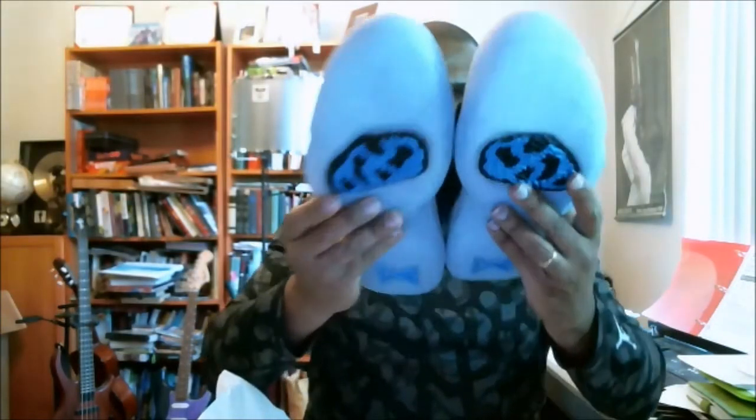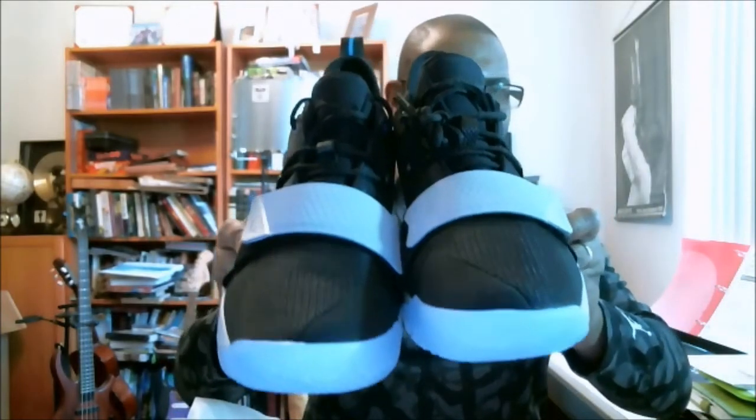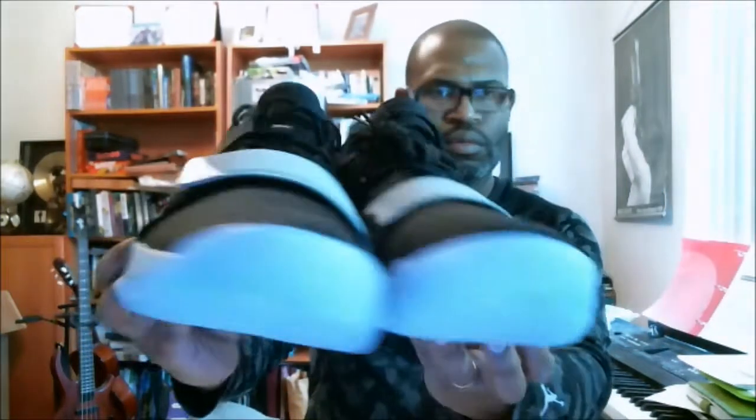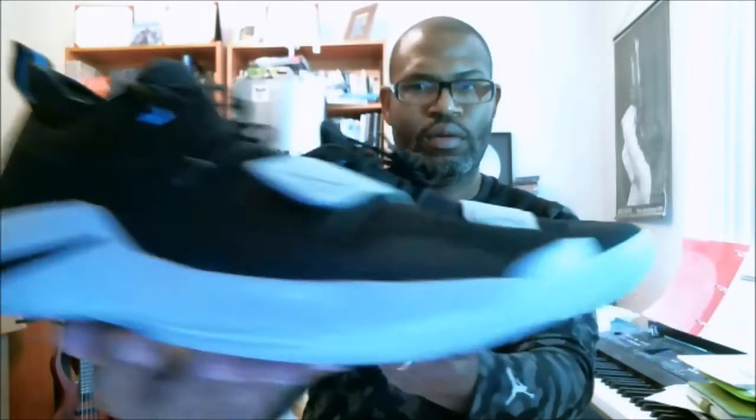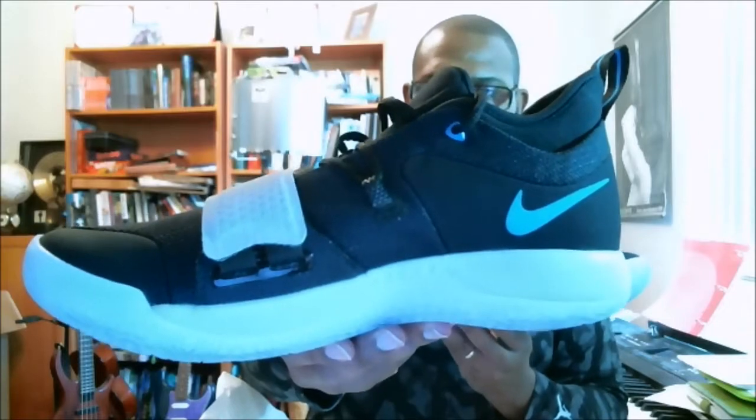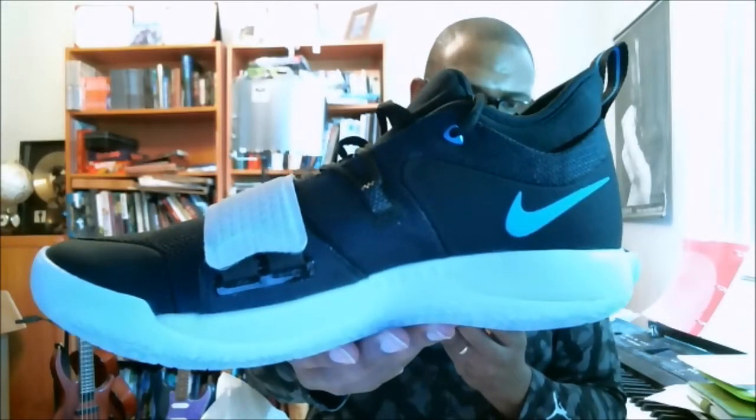Let's go 360 and wrap it up. There's the toe, top, left, right, medial. It's really like an obsidian — it looks black, but it's a dark navy blue.